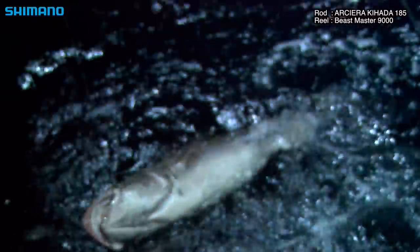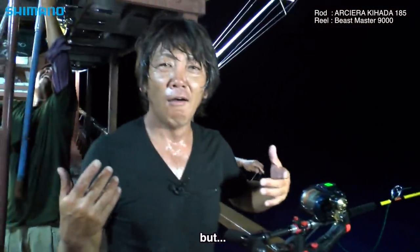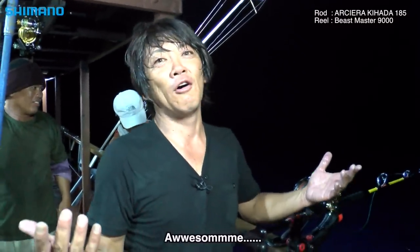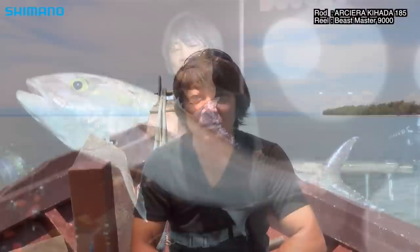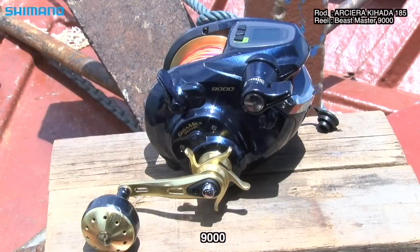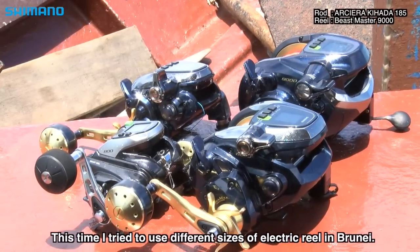Okay! I've got a lot of power in the reel! This is the Horsemaster 800, and the 6000 and 9000 — this is a big one from the waters of Brunei. (The electric reel is delivering tremendous power. Using the Horsemaster 800, 6000, and 9000 in Brunei, we've landed a truly impressive fish.)